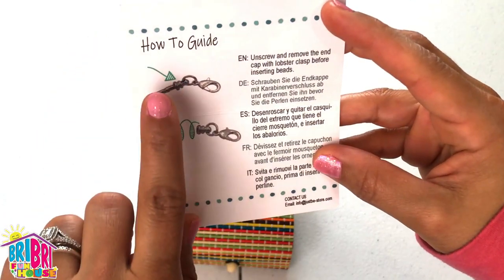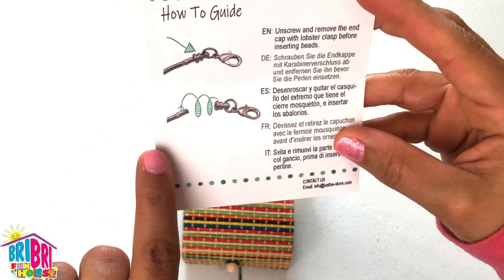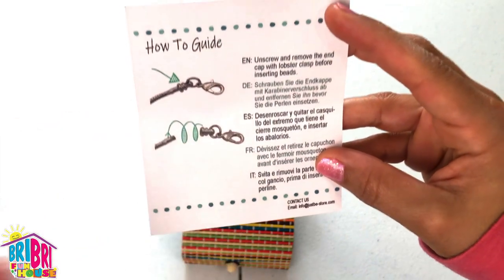Really easy. Unscrew and remove the end cap with lobster clasp before inserting the beads, then create your design, and then put it back. It's so simple.